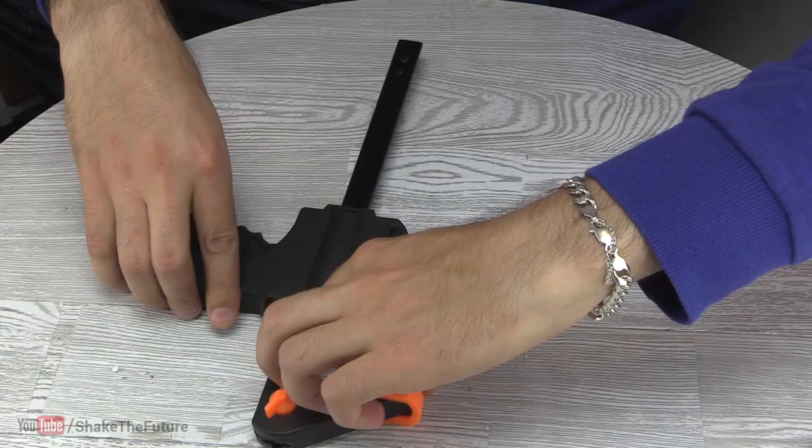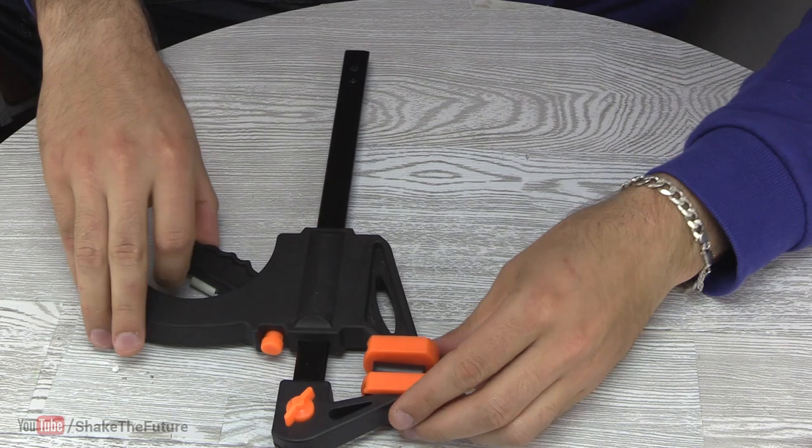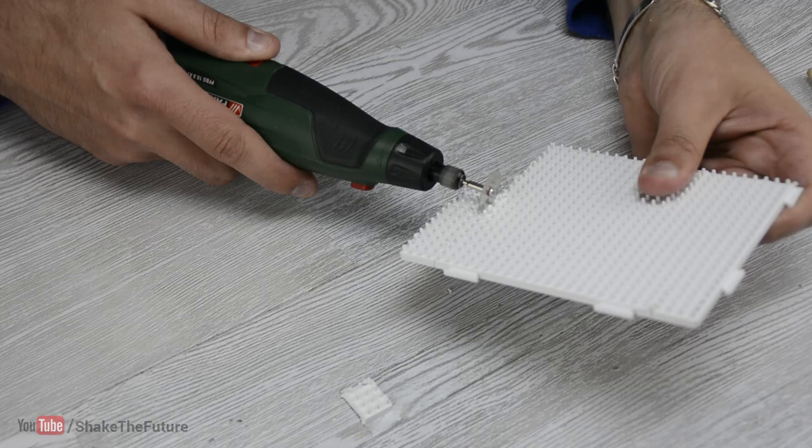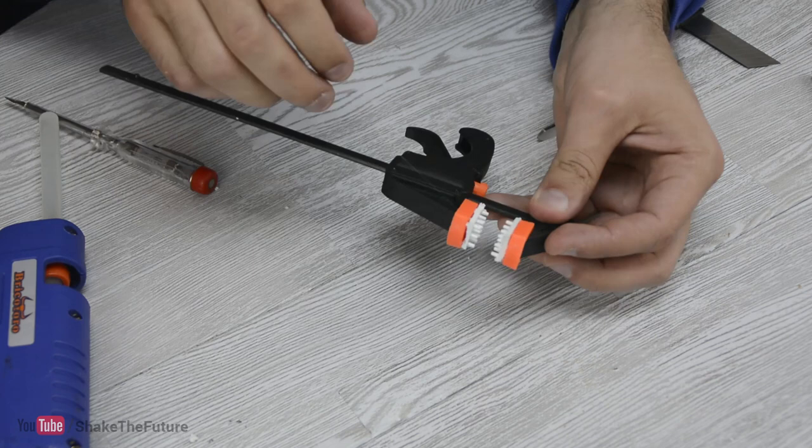After heating up a PVC, I squeezed it with a clamp. Then I put the blade inside and squeezed the clamp even more. I cut out two pieces from bead spec board and glued them to the clamp, then used that clamp to make a dotted pattern.